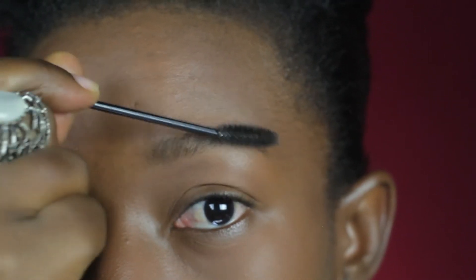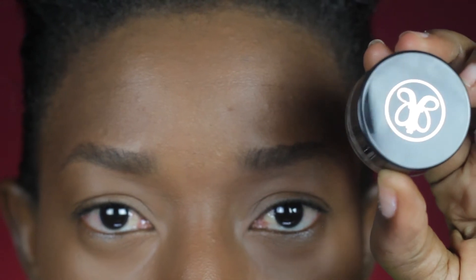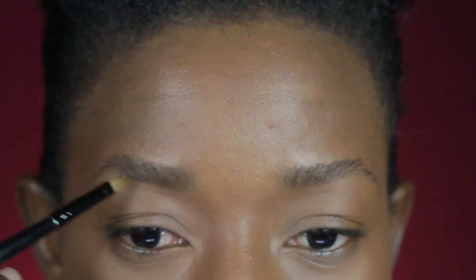I'm already using my spoolie — that's my mascara wand — for my brows, and then I'll be moving on to my Anastasia Beverly Hills Brow Pomade in Ebony. I'm already dabbing that into my brow.